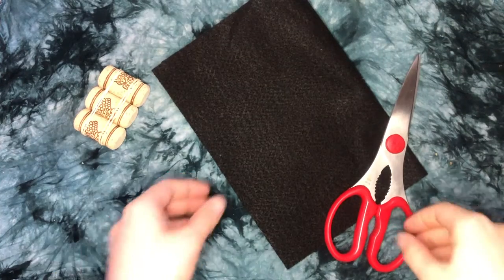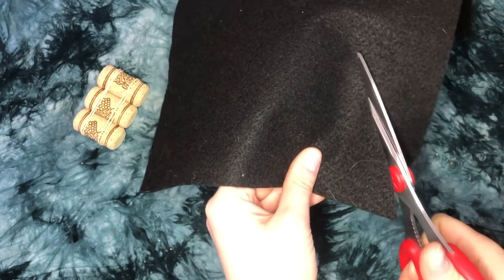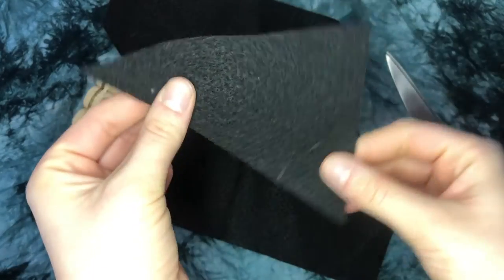Next, you'll need to add a sail. Cut yourself out a lovely sail shape — a triangle, square, or an oval even. I made myself a lovely triangle here.